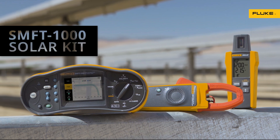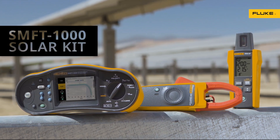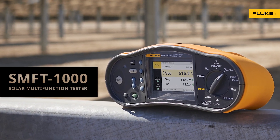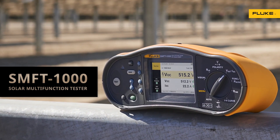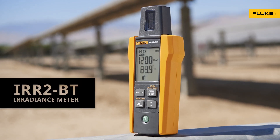Now there's the Fluke SMFT-1000 Solar Kit — Fluke accuracy, quality, and reliability made to work together in the solar workflow. The kit includes the SMFT-1000 solar multi-function PV tester with IV curve and insulation resistance, the I-100 AC-DC current clamp, and the IRR-2BT irradiance meter.